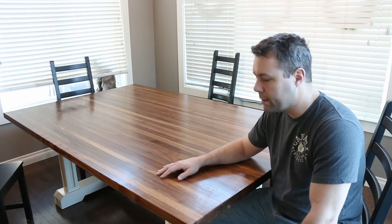Hi there and welcome. So in today's video we are going to build this walnut table — a kitchen table approximately 80 inches long and 55 inches wide, big enough to sit about 12 people around, with two on each end and four down the sides.